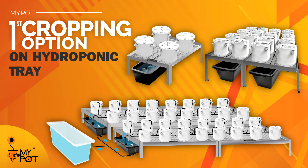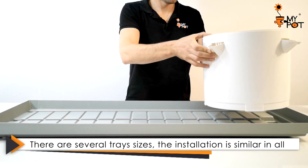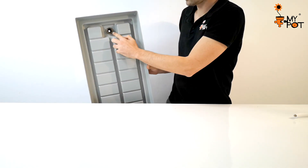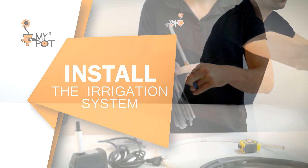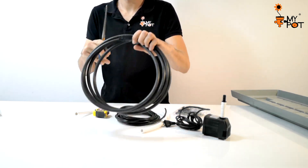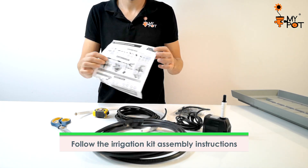Several crop options are available. The first is carried out on a hydroponic tray — there are several models and sizes, and their installations are similar. The irrigation system installation is very simple: it will need a water reservoir that collects water and accommodates the pump. Please follow the easy instructions included in the irrigation kit to proceed with the installation.